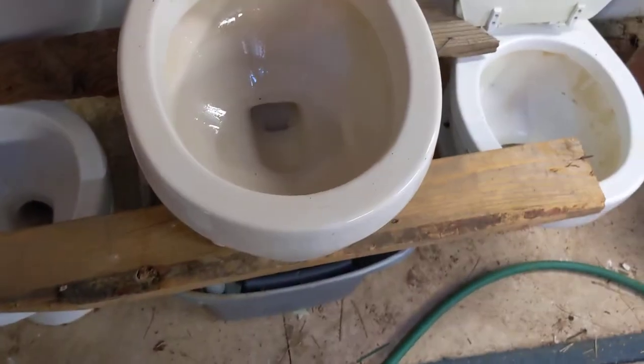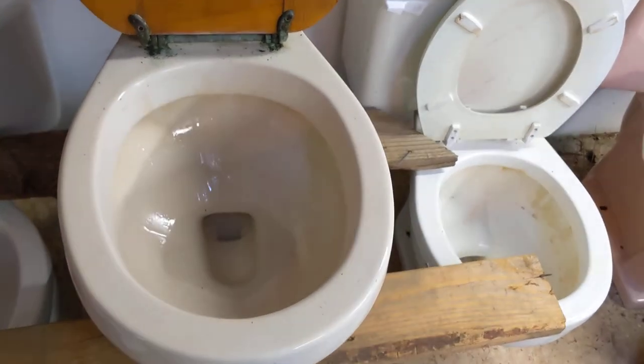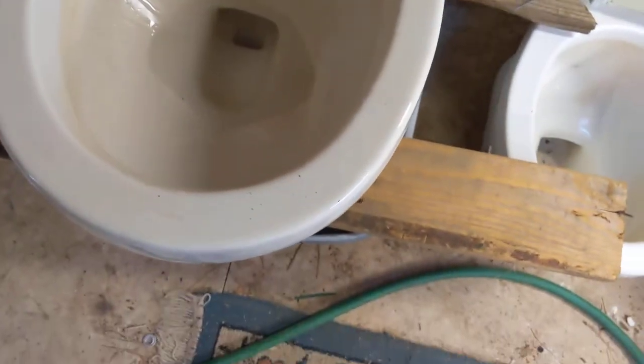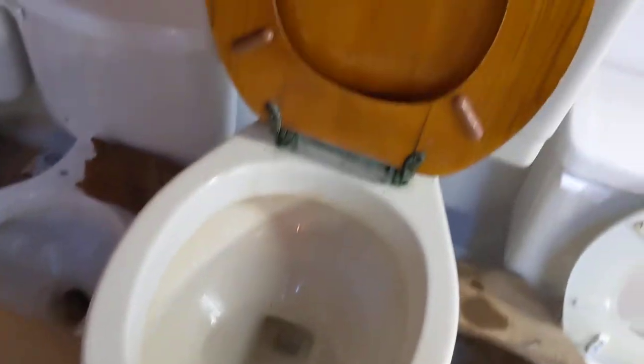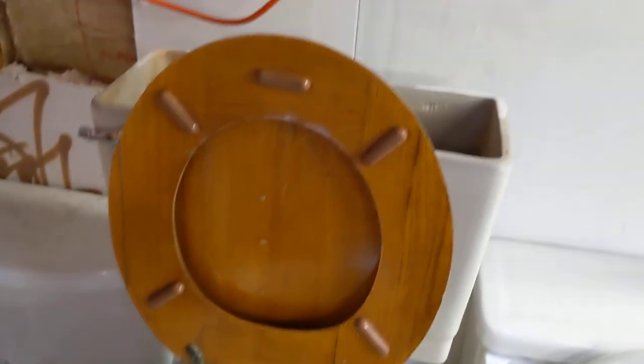It seems like it didn't want to flush — I had to hold the handle down. Anyway, I'll fill it up again and fill up the bowl too. My bet is it'll be a little more normal. You can also see it's got an original wooden seat on it, which is really cool.